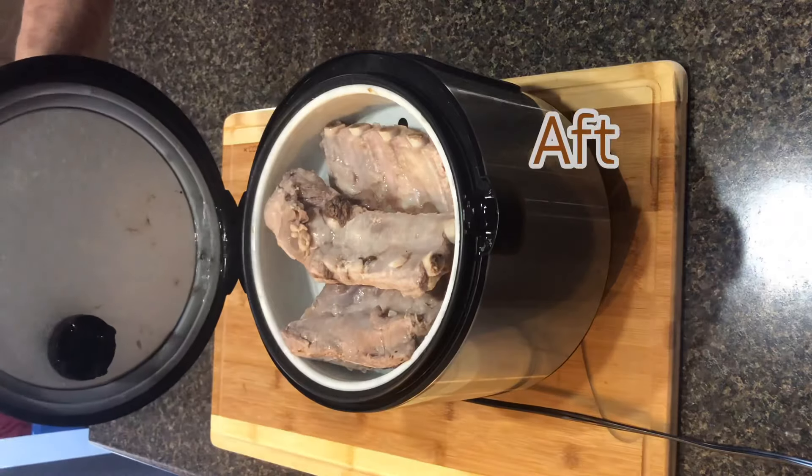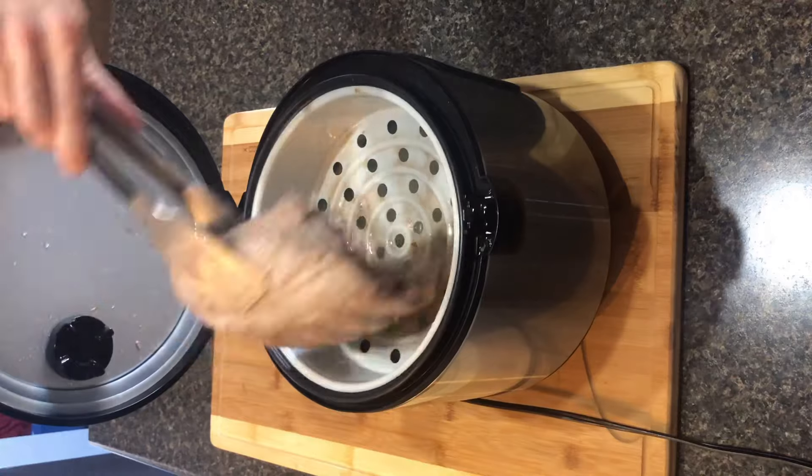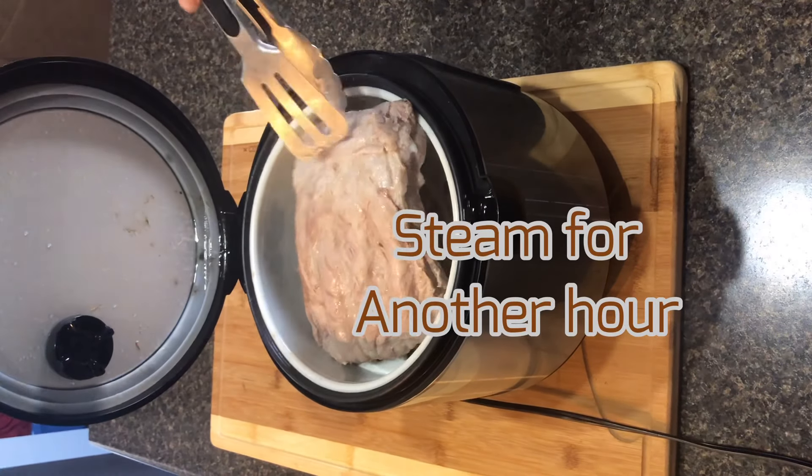At the end of those 30 minutes, you're going to want to go ahead and rotate the ribs around and steam them for another hour.